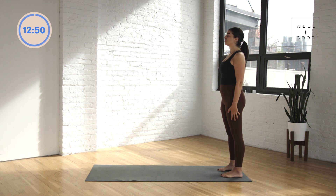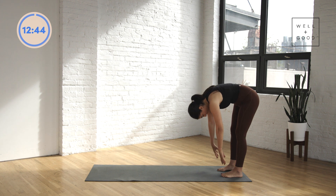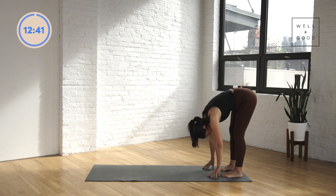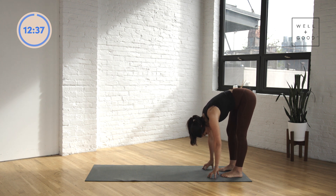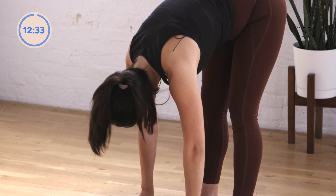From here, standing up nice and tall, we're going to tuck the chin and start to roll your spine all the way down over your legs, coming into a forward fold. Once you get there you can pause for a moment. See if you can pedal out the legs a little, bending one knee, bending the other. Maybe give your head a little shake, yes and no.